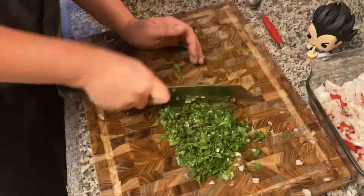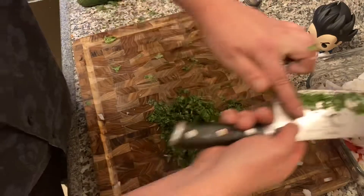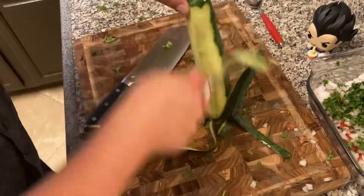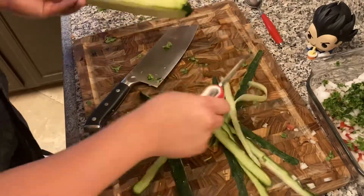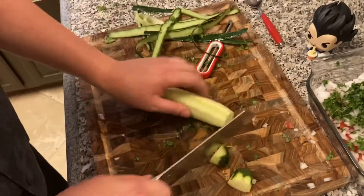I've got my boy Vegeta in the shot. I'm going to try and keep him in my videos — kind of like a Where's Waldo thing. He's in the whole video this time I think, but in the future I'll have him in at least one shot each video and you guys can point him out if you know who Vegeta is.